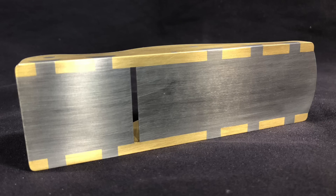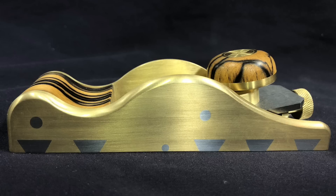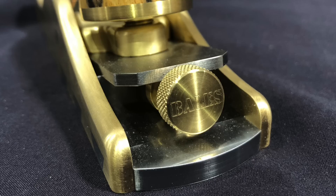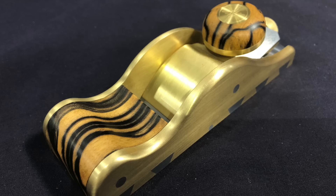The blade and bed are steel, while the sides and knobs are machined from brass. One is engraved with his maker mark, the other with my stenciled name. For wood species, I chose black and white ebony.